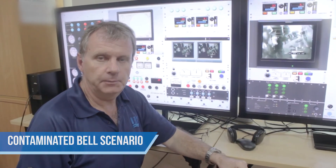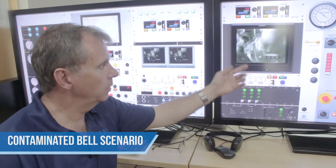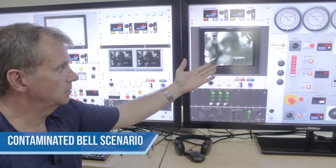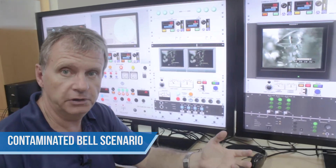One other scenario capable from this simulator is a contaminated bell scenario. Here we have in the bell camera monitor that there is contamination in the bell and the bellmen and the divers are acting irrationally.